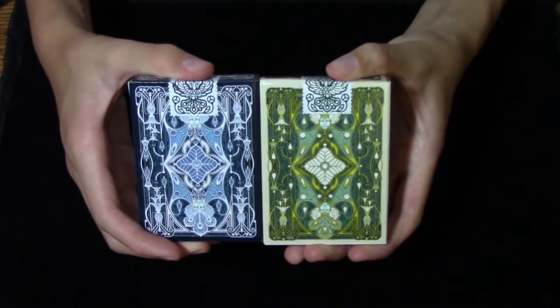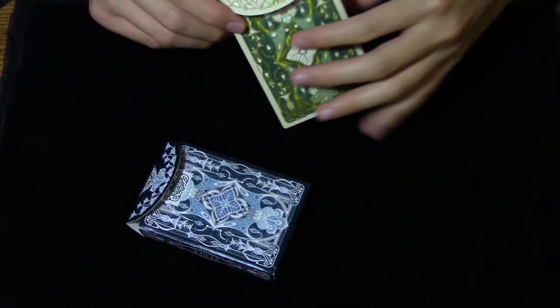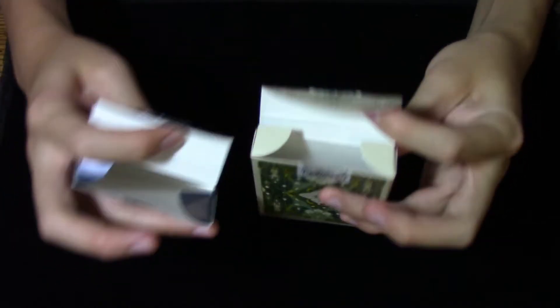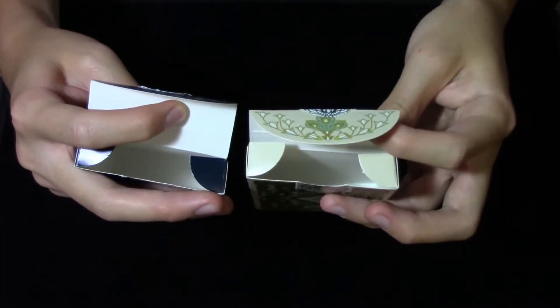Here is a glimpse of the back designs. Opening up each respective tuck, the detailing continues onto the tuck flaps and looks absolutely stunning. But beyond the designing on the flaps, the designs do not continue to the insides of the tuck cases.